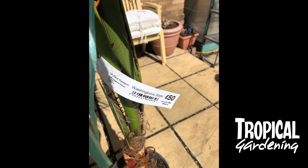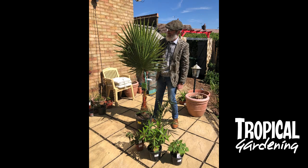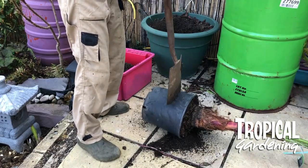I bought this Washingtonia Robusta from B&M Bargains. I thought it was a bit of a bargain — it was about £50 — and I got it home very pleased with it.